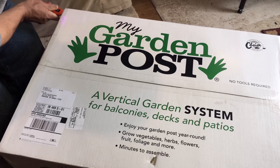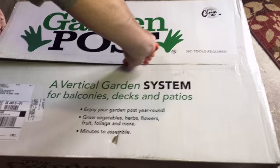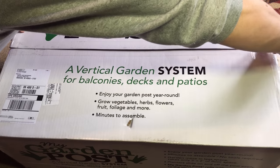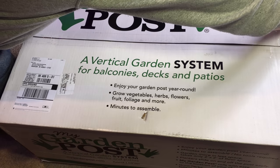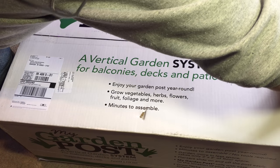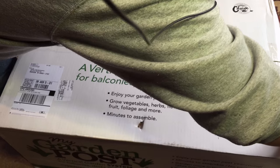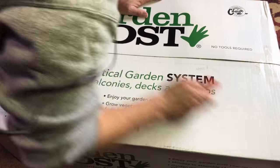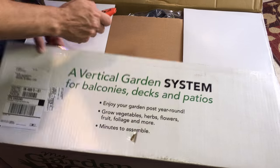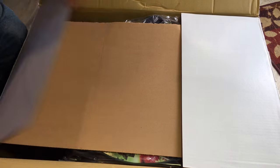I'm going to hang myself on the microphone cord! As you can tell it is very well packaged, very well taped. It is about 25 pounds, which isn't terrible, but it is good to be aware of how much it weighs.